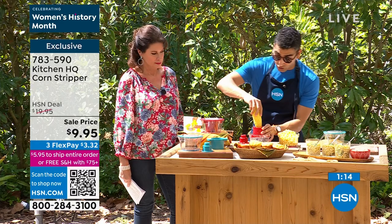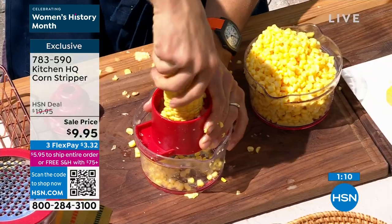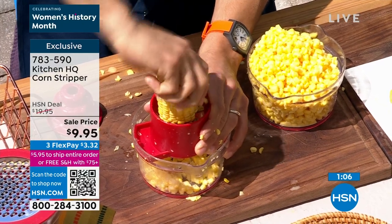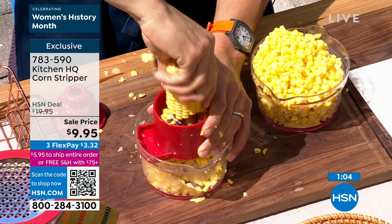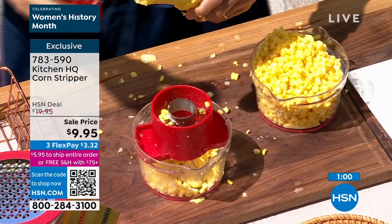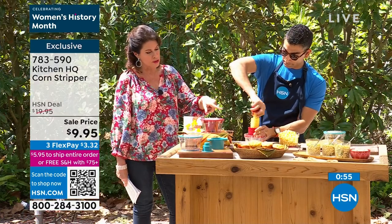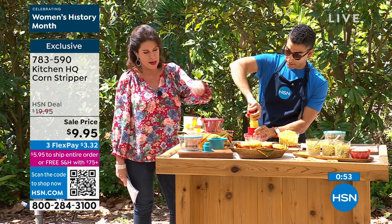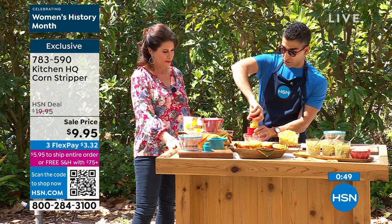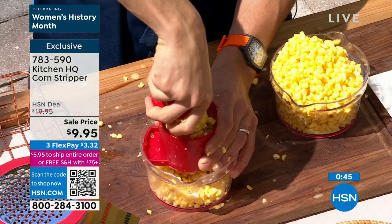I've done four cobs in a matter of minutes, so you can really pump out your prep. Great in a cast iron, great on a griddle. This is a kitchen gadget you're actually going to use — it's simple and easy. Pop it in the dishwasher when you're done, clean it up, and you're good to go. You'll use it as a grater, for corn, and as a measuring cup. Available in red and teal.